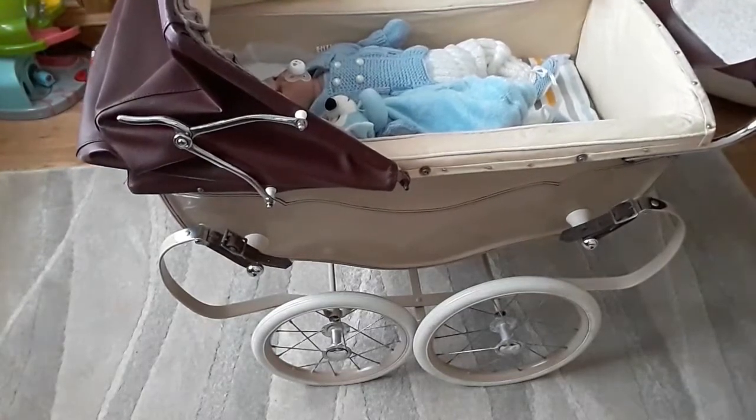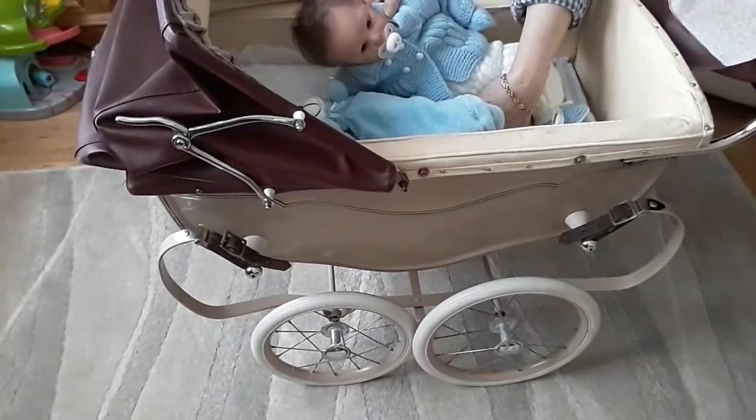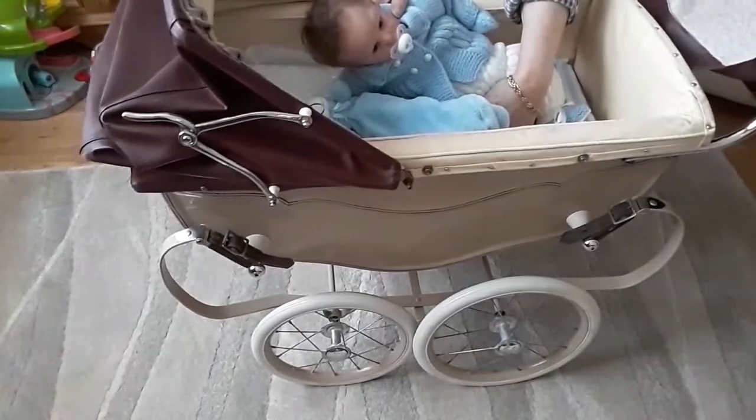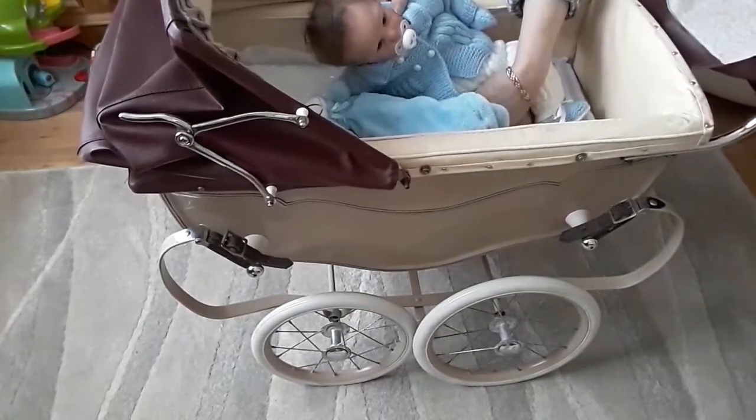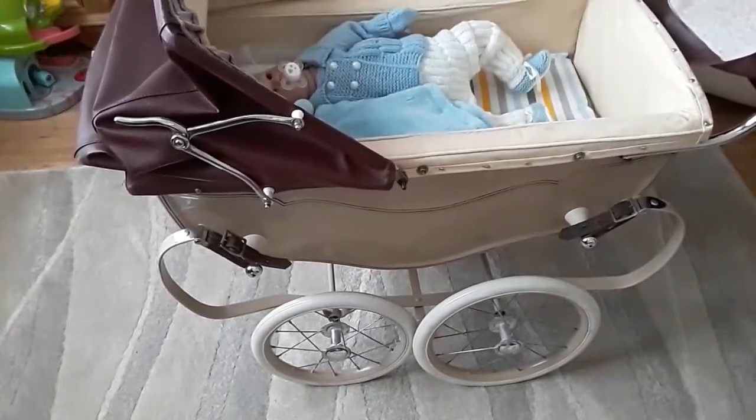So we have little David in the pram this morning, and he's loving it because, as you can see, it rocks beautifully. He's wide awake this morning, absolutely loving it.